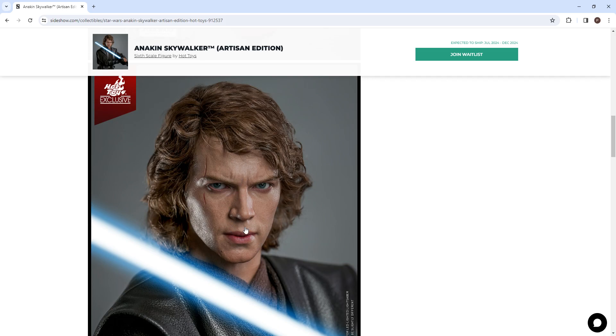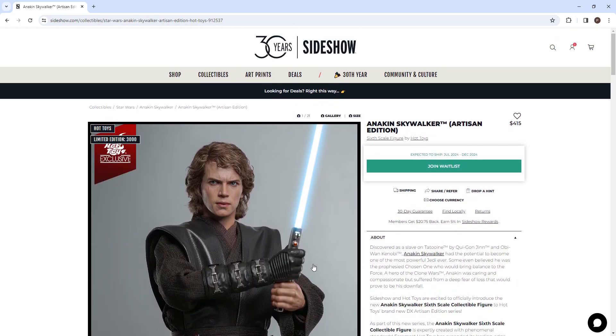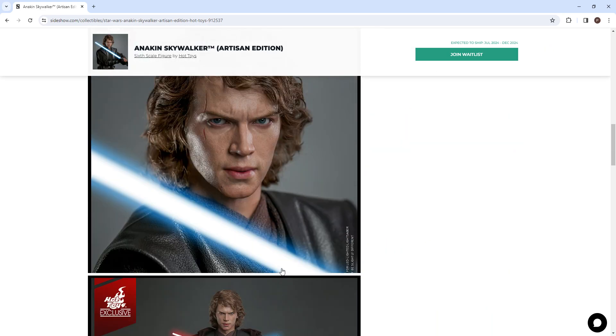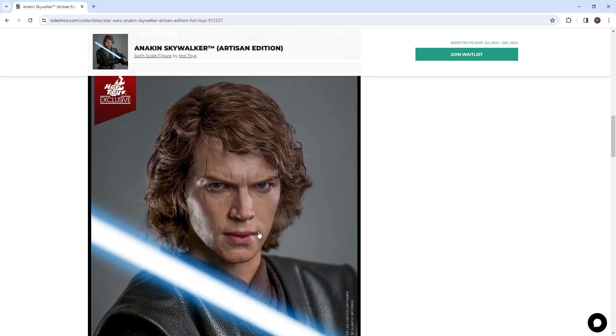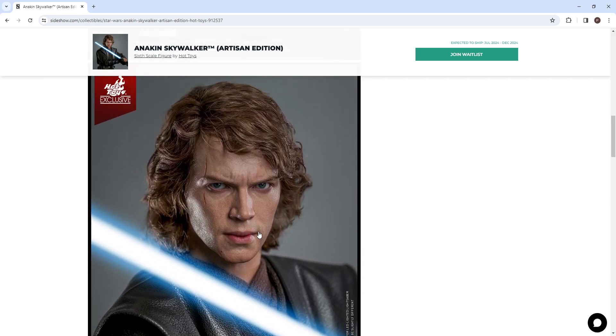If they can get it released looking like this, this could possibly be their best head sculpt ever. A lot of people think the best right now is Yondu from Guardians of the Galaxy, and people also love the Jack Sparrow head sculpt — both of which are really good. But this looks amazing. My next preview is also going to be on the Batman Michael Keaton figure from The Flash movie.